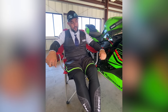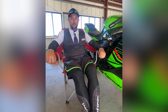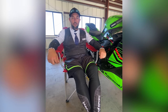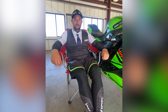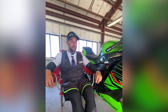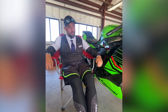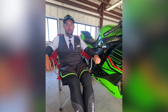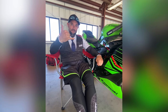Tire pressures used: 32 front/30 rear in the morning when it was cooler (high 50s), then bumped to 34 front cold and 32 rear in the afternoon — a typical four-degree rise coming off track with no tire warmers. The stock Dunlop GPR300 Sportmax tires did a great job on track with great wear. The bike is very confidence-inspiring for getting into track riding and amateur racing, once further developed it's a brilliant platform.